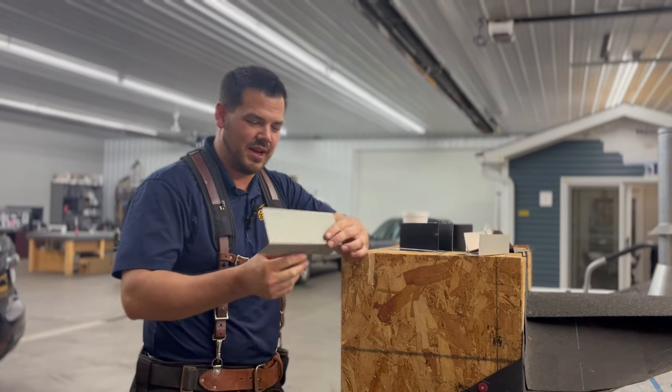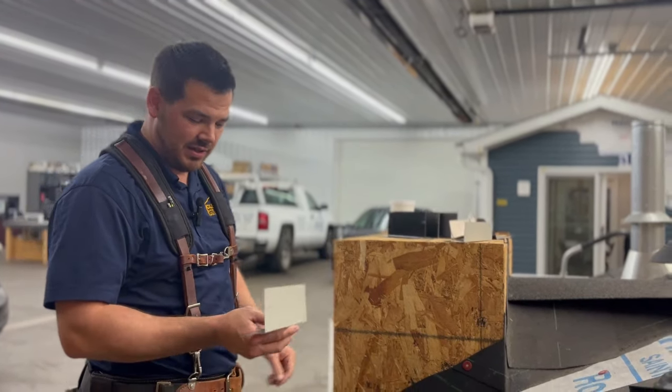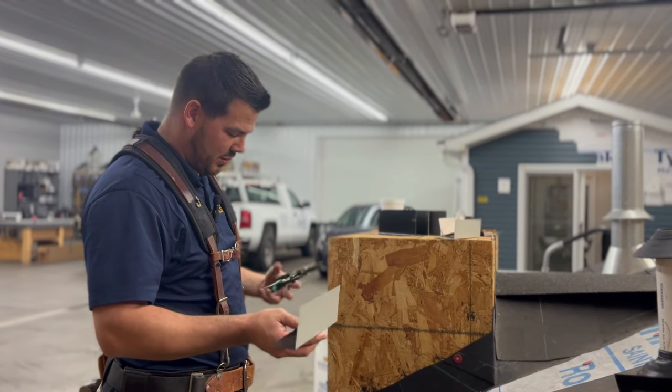Hi, I'm Thad with Clemens Home Solutions. Today we're going to be talking about step flashing and kick-out flashing, and why kick-out flashing is so important.